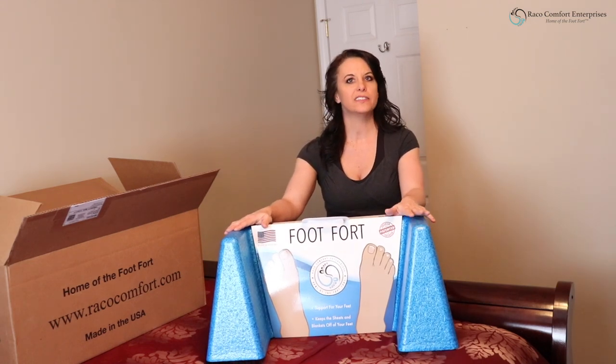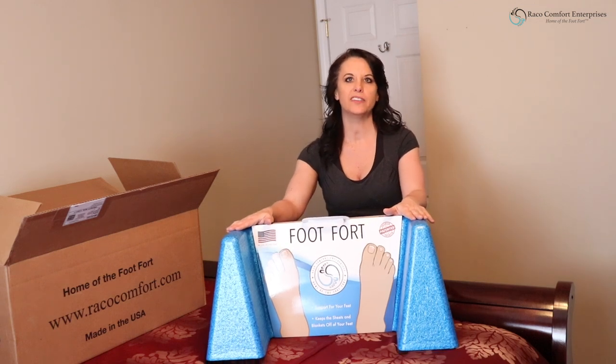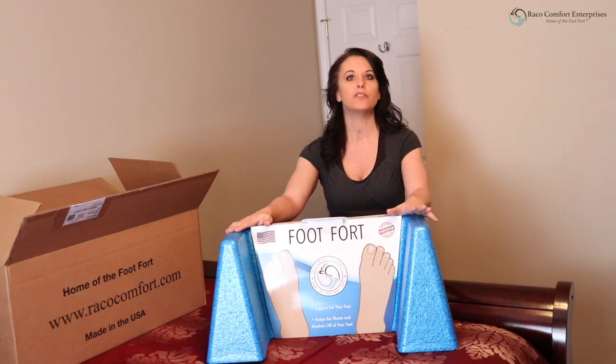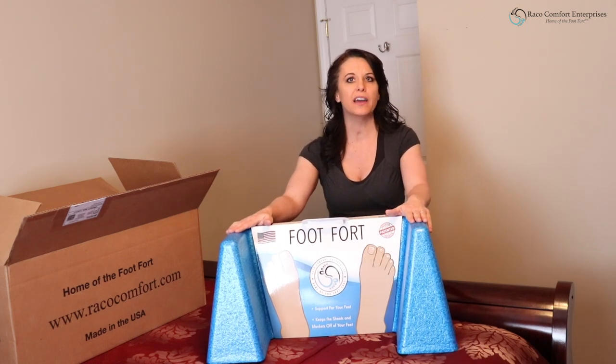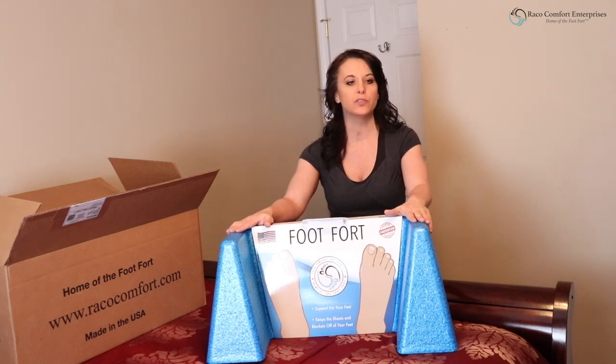It's the only product that's known to help stretch your feet and keep the blankets off your feet at the same time. It helps to increase airflow by keeping the blankets off your feet for people with nerve issues. It also helps you be comfortable when you're sleeping on your back, and it helps to increase blood flow by stretching the calves and keeping the blood vessels open.